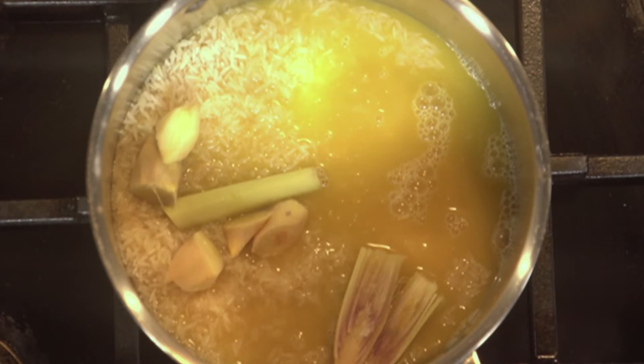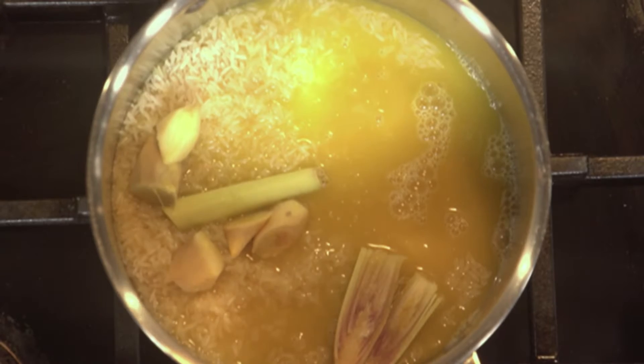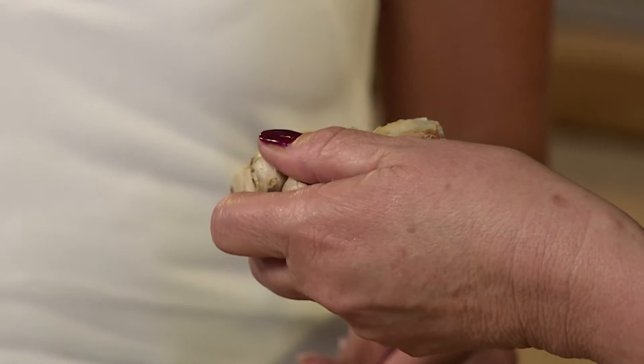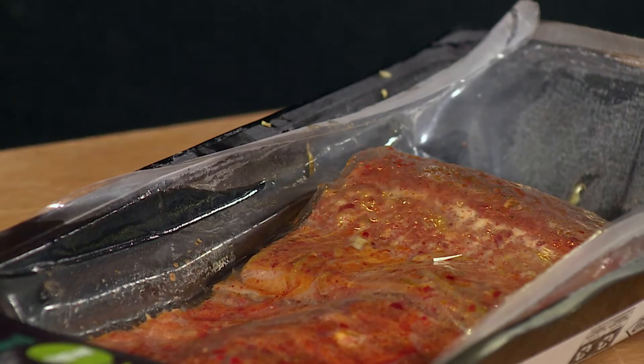There goes our ginger — boil that up until it's beautiful and soft. You're not going to use all of this, so use what you need and then wrap the rest in cling wrap, stick it in the freezer, and every time you need it just grate it on your microplane. A little tip for no waste with ginger.